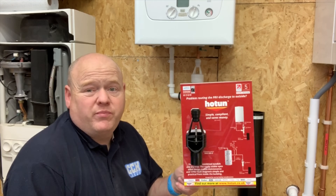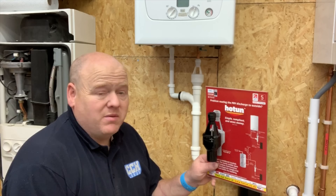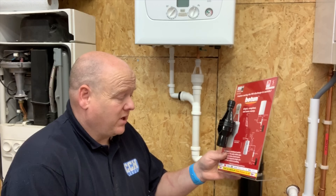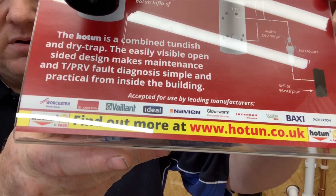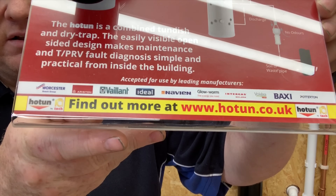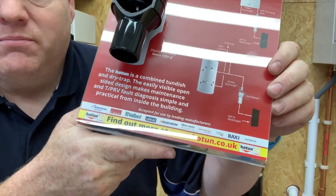So that's your Hotton dry trap tundish. I hope you found that video useful — it's an interesting product that may get you out of a sticky situation on some installs. If you're going to put a boiler in an airing cupboard in the middle of the house and you've got a soil stack there, this may be a product you can use. Most manufacturers now say that you can use it — including Worcester, Ariston, Vaillant, Ideal, Navien, Glow-worm, Intergas, Vokera, Baxi, and Potterton. It might be a good product for you. Thank you for watching.